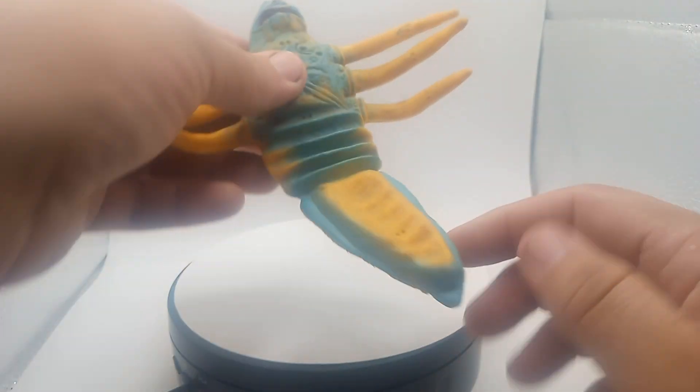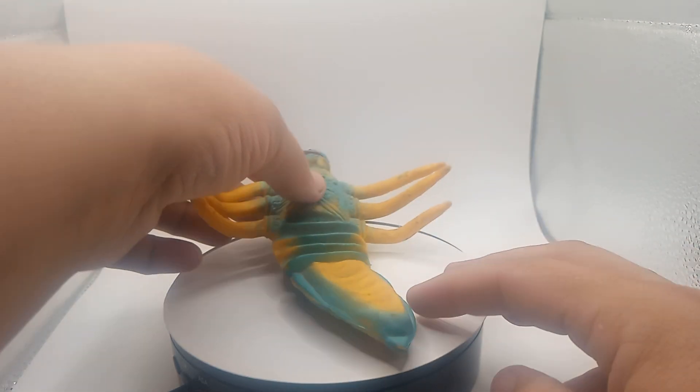Alright guys, he doesn't set up for us — I guess that's how he sets up right there. If you guys have one of these, make sure you comment down below. I'll see you in the next video. Bye bye.